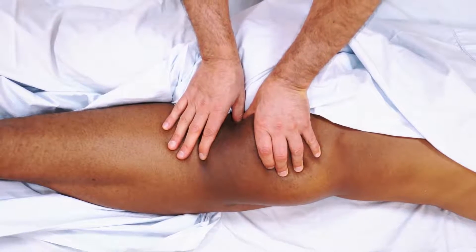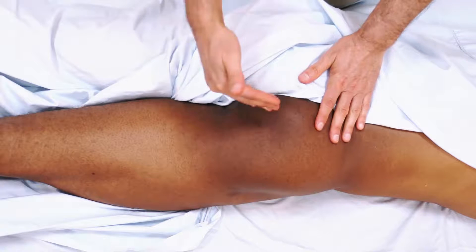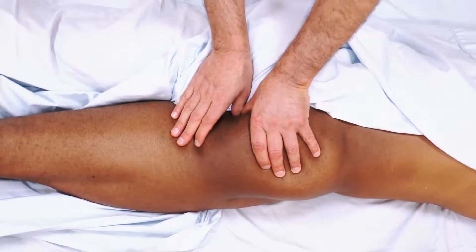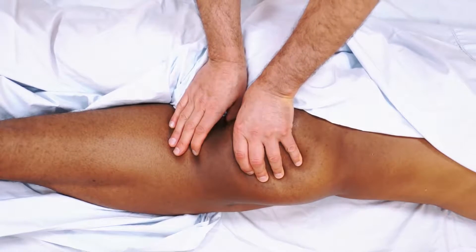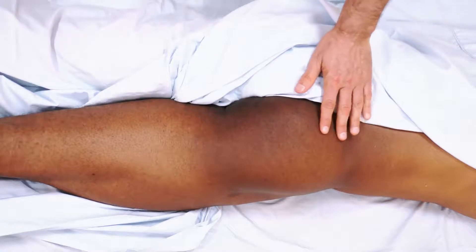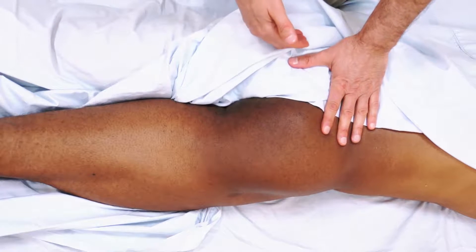There are two positional choices for working the levator ani. The first is working contralaterally — standing on the left side and working on the right side muscle. The advantage is that the orientation of the thumbs is directed away from the anus, making it safer. However, the disadvantage is that some clients may feel it spreads the gluteal region, making them feel more vulnerable.